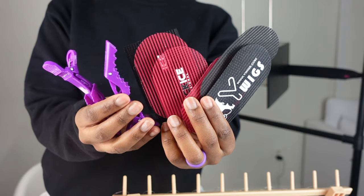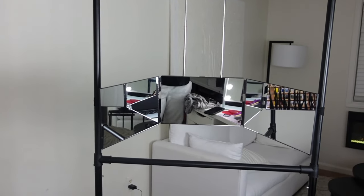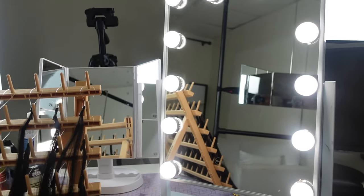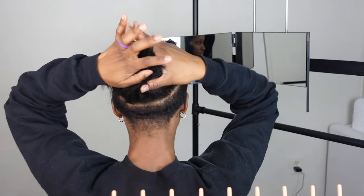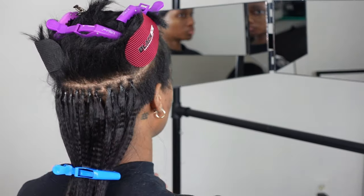I don't really have a technique right now, so we're just going to go along with what I'm doing. These are some velcro hair grippers and clips that I used, and this is my three-way mirror setup. I also use this stand to help separate the hair.